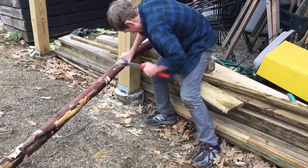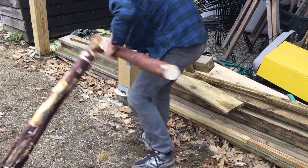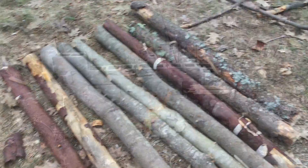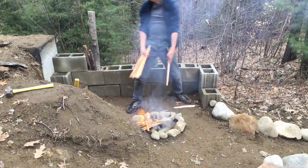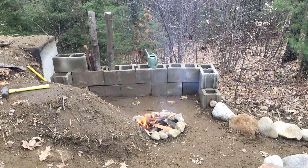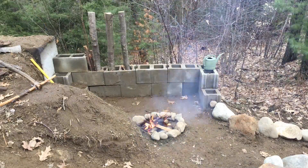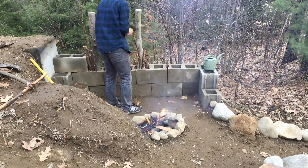After that, I cut some trees to a desired length to be my pillars. Next, I take the recently cut pillars and place them inside the cinder block holes. Then I take some smaller sticks and pound them in around the pillars to secure them in place.